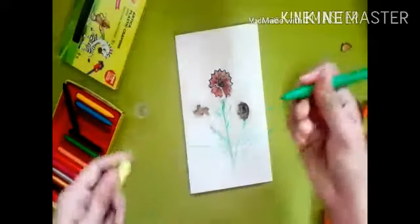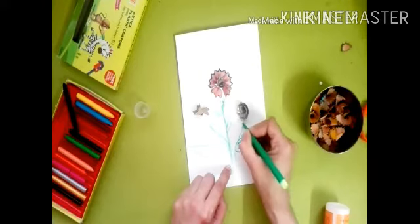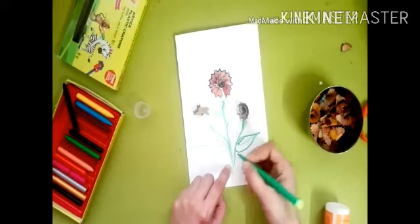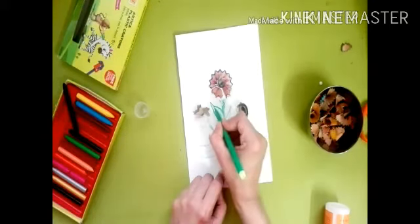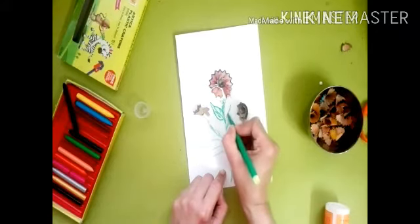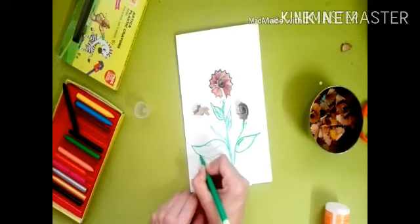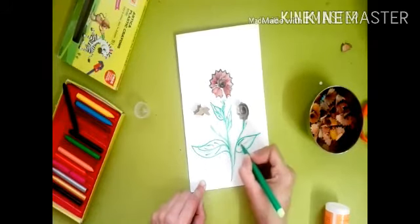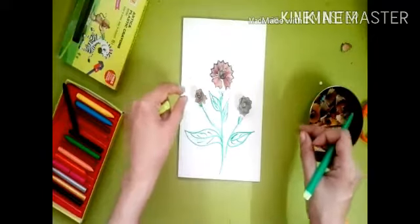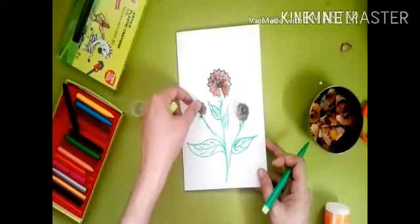We will also use some scratch paints to color it. Let it dry properly. Now our pencil shaving greeting card is ready!